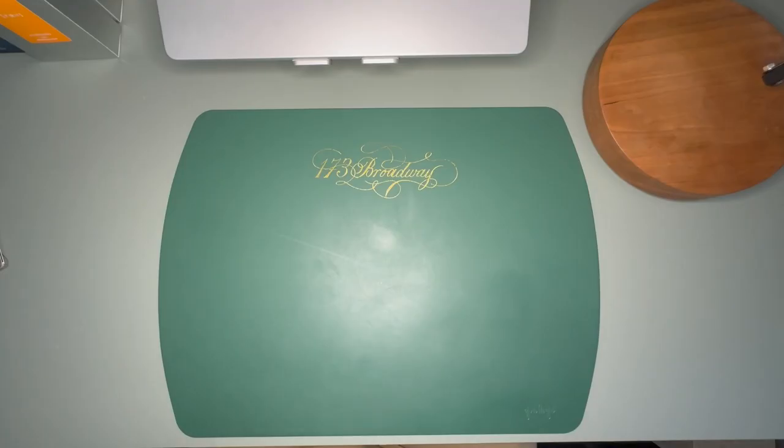Hey YouTube, it's Craig here and I'm back with a new video. We're going to be checking out the Aya, which is a new model from Namiki, so let's get right into it.